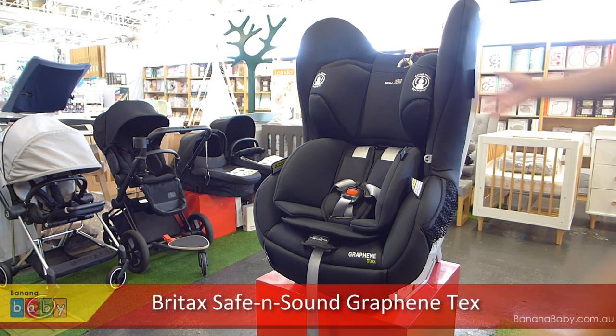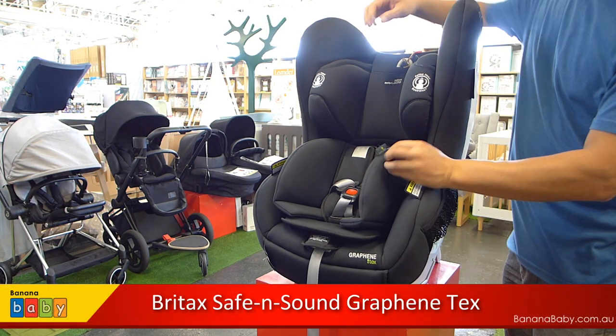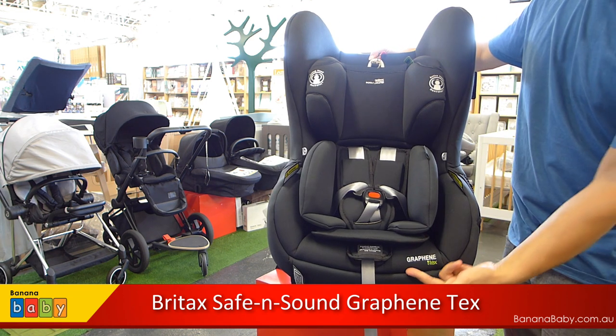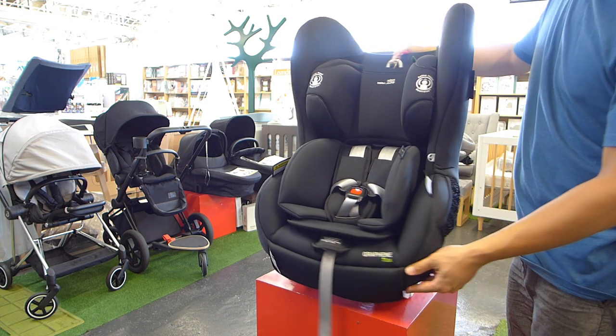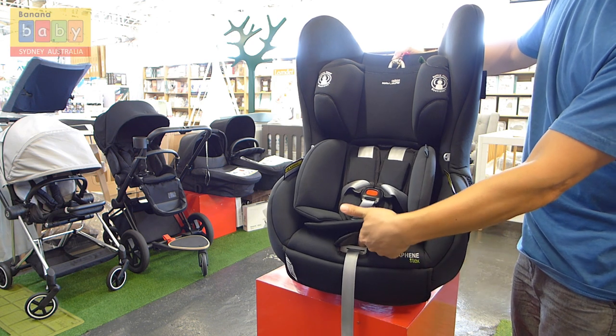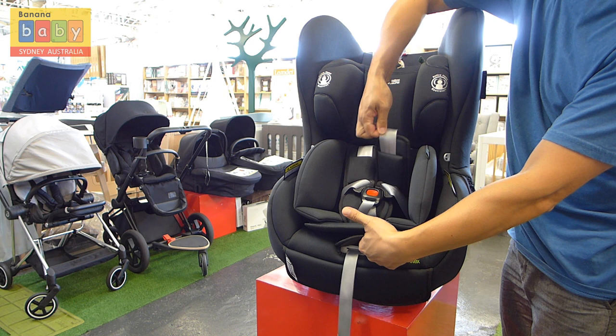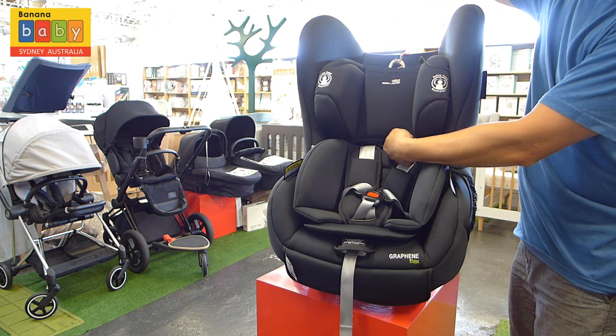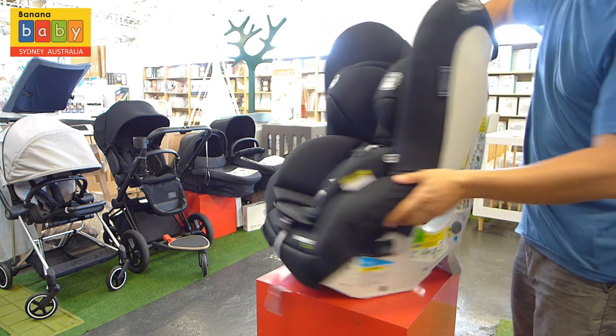Hi, in this video we are going to take a look at the Britax Safe and Sound Graphene Tex Convertible Car Seat. In the Tex series, the fabric is actually bamboo fibre along with the Nanotex technology, which means it is stain proof and also spill resistant. So if you pour water onto it, the water will just bead off. It's actually quite a nice fabric.